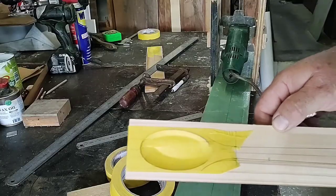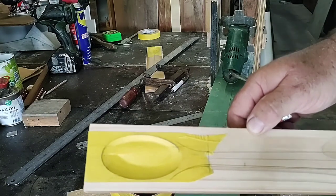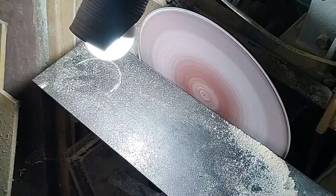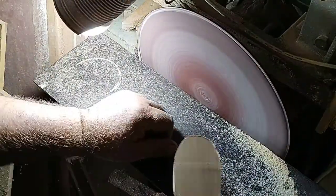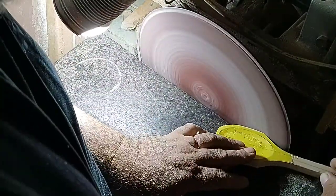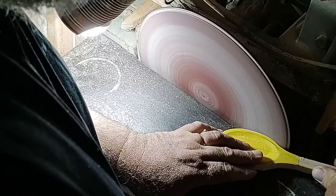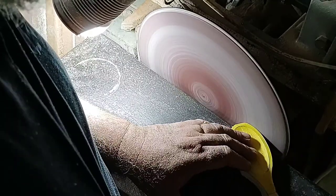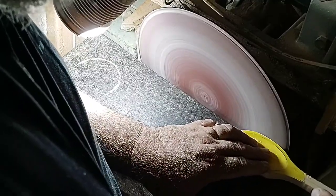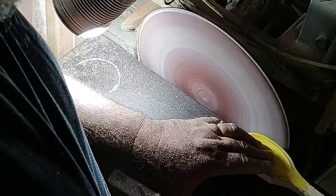Now that it's marked out, it's off to the bandsaw to cut it out. I cut as close as I can to the handle lines but leave excess around the bowl end. I did lose my bandsaw footage — I'm sorry about that — but it's as simple as trimming it out on the bandsaw. As you can see, I've trimmed it to shape. Now I sand it on the disc sander, taking care to stay parallel with the circular oval line around the bowl of the spoon head, as neat and even as possible around the total circumference up to the handle transitions.